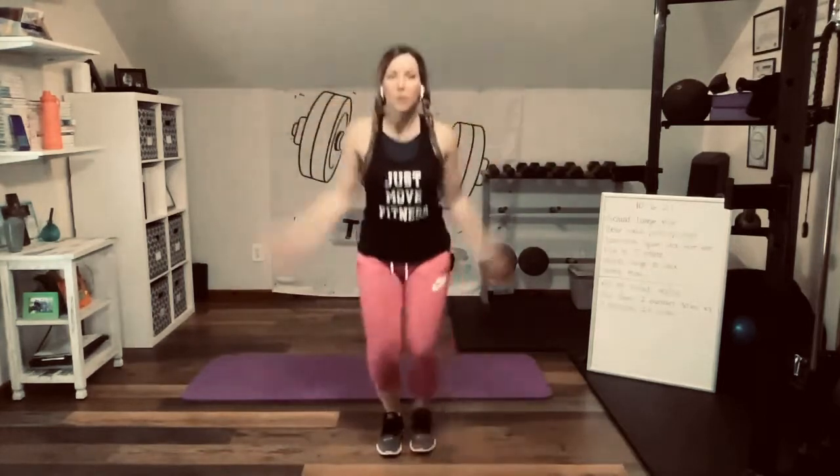Take it into a jumping jack, option to step touch here, or you can be right here with me. Up to you. Soft on the knees, heels tap on the outside. Ten more seconds. Don't peak quite yet — we're just getting the heart rate ready. Three, two, and one.